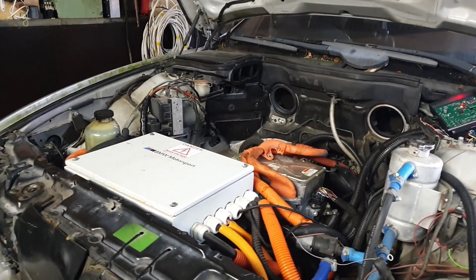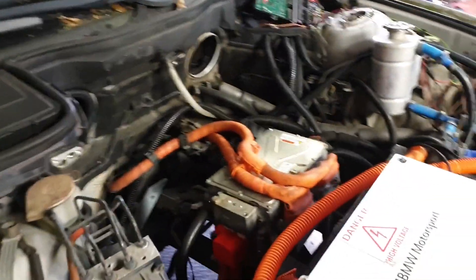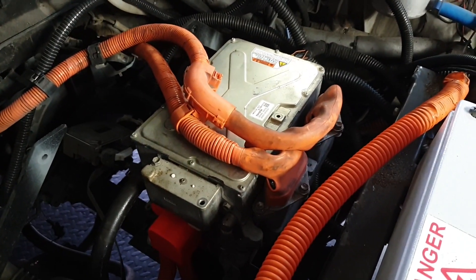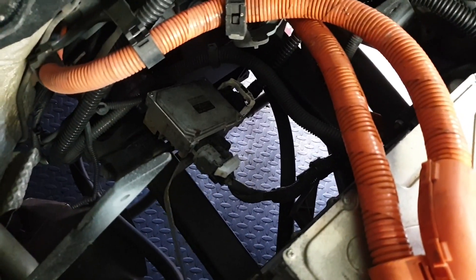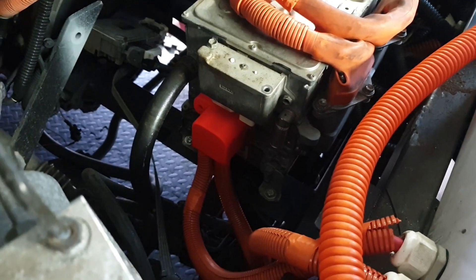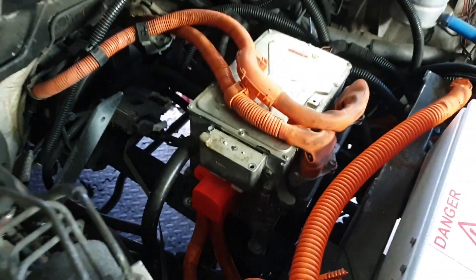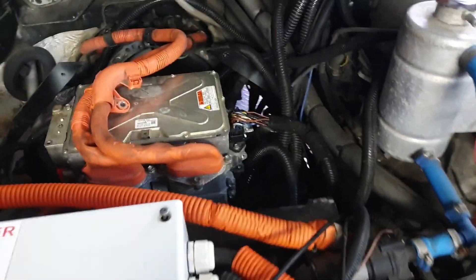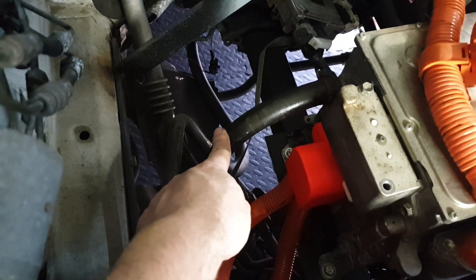Alright, so under the bonnet here it doesn't look too much different from our last view. We've got our inverter hooked up mounted on our frame. Back down there you'll see our little oil pump controller mounted in there. We have our 3D printed cover on our high voltage terminals going into the inverter. And over here on this side we have our data and comms lines going into the multi-plug on the inverter.